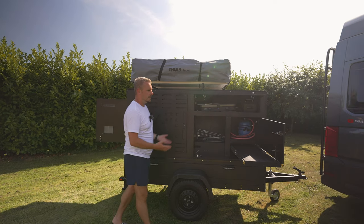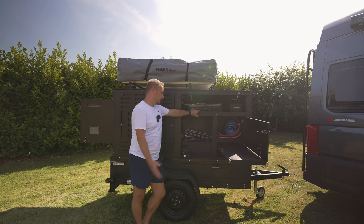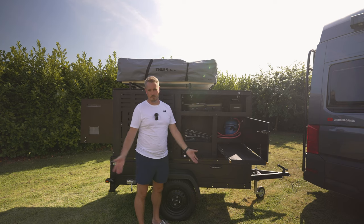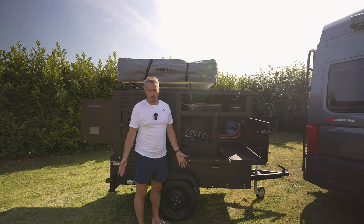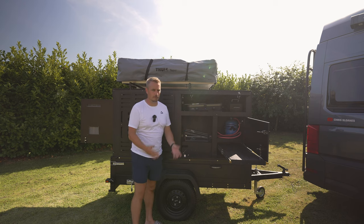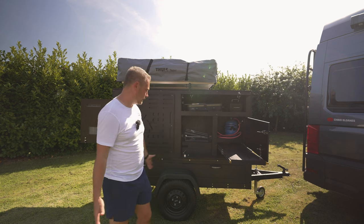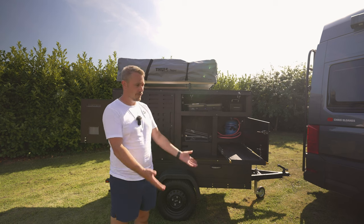Moving on to the cupboard doors, all the woodwork me and Danny had done came back to bite us because none of the catches would work. We had to chop holes in the beautifully cut doors just to get them to function. Then on the other side I used the wrong screws, heard a bang, the door dropped off and chipped — I was devastated. But ultimately it was usable, kind of done, enough to at least take away and try for the first trip.